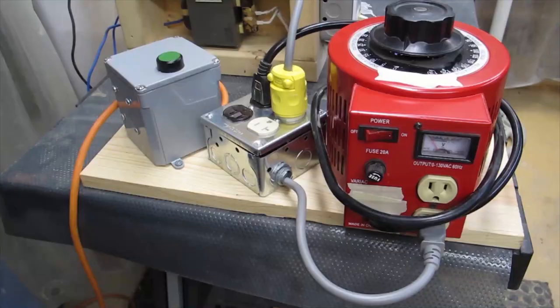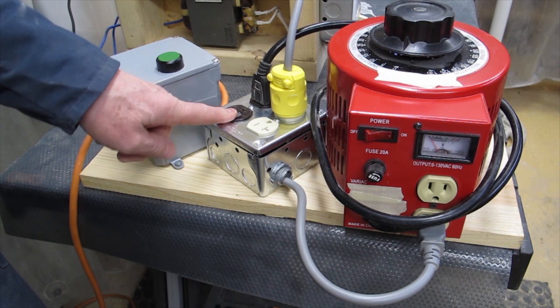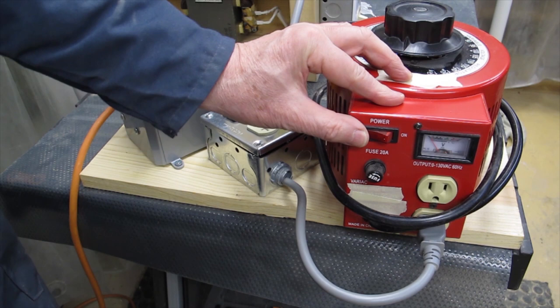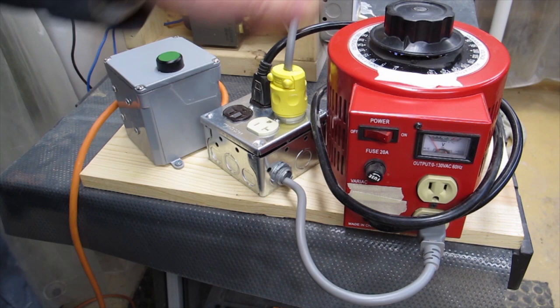Once this is pressed, the whole system will have power. When this button is pressed, it closes the contactor inside this box, which then feeds power to this receptacle. This receptacle will then feed power through to the variac transformer. The variac transformer has an on/off switch, which I typically leave in the off position. This is the control unit for the variac — by turning this, I can control the voltage that's being generated out towards the probes.